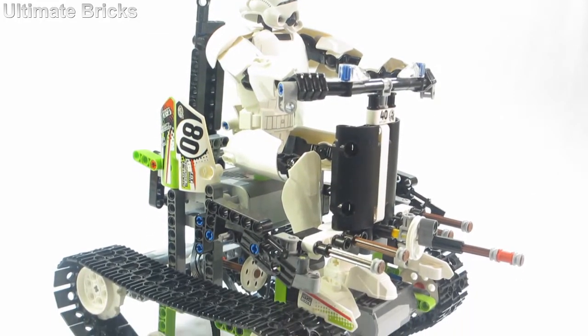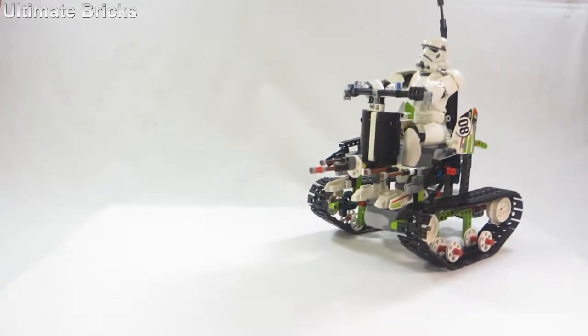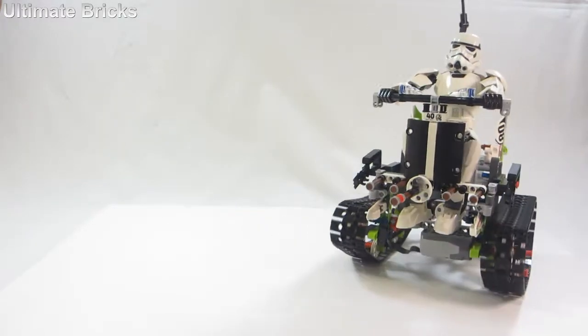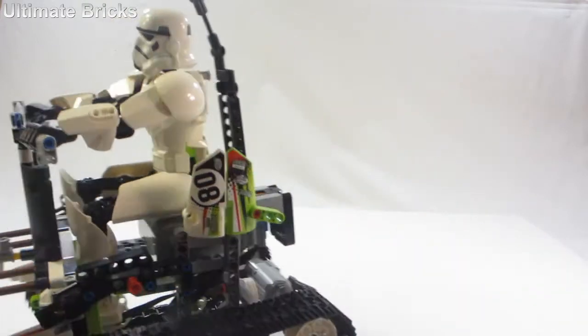It was kind of a fun challenge — I wasn't really sure I could do it when I started out. You know, building a vehicle for such a large trooper, one that had to fit all the components, and the set only came with about 350 pieces, so it wasn't too many pieces to work with.